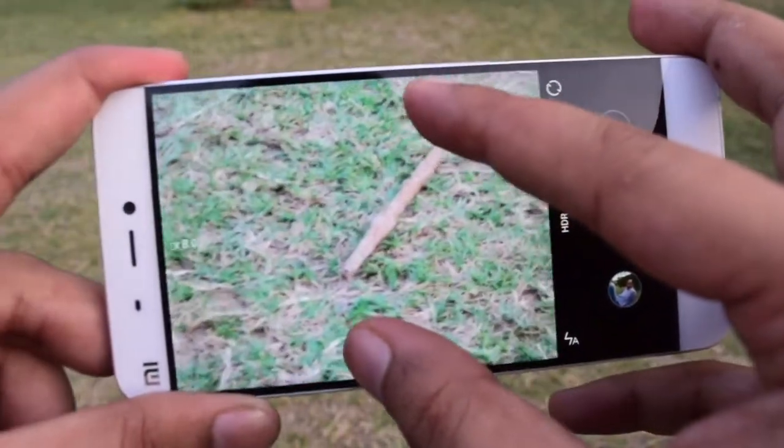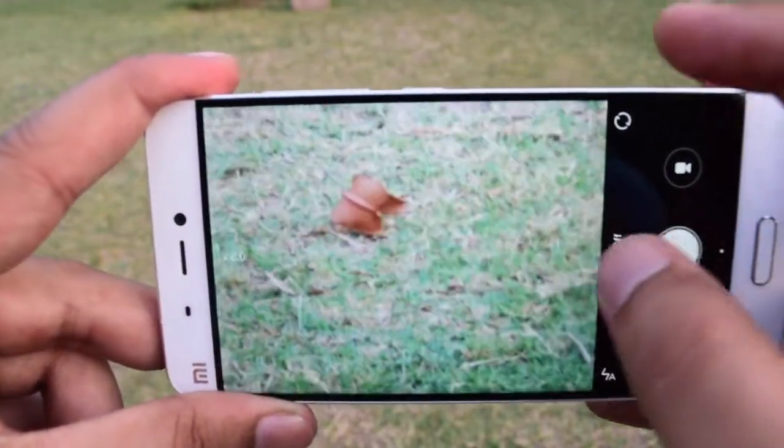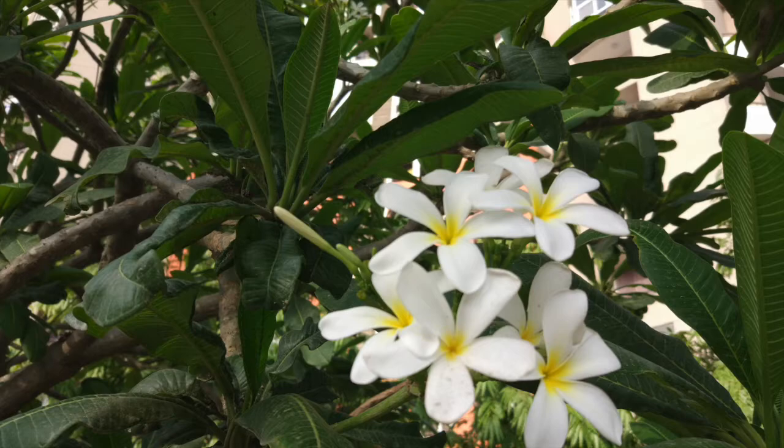At the front side, it has a 4 ultra-pixel camera with f/2.0 aperture. By default, it has beauty mode on, which you can turn off anytime. It captures good selfies not just in bright sunlight conditions, but I was also satisfied with the low light selfie performance in the evening or in artificial lights. You can see these camera samples.